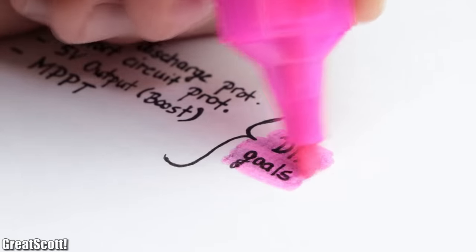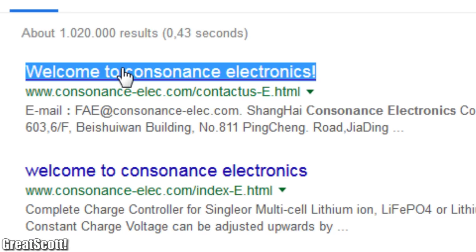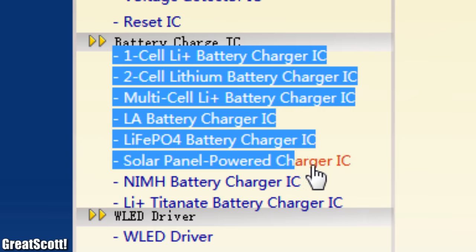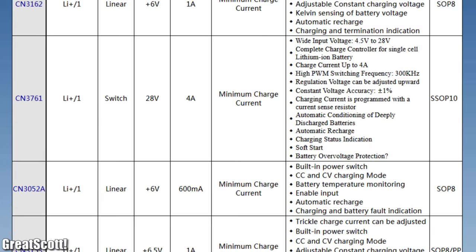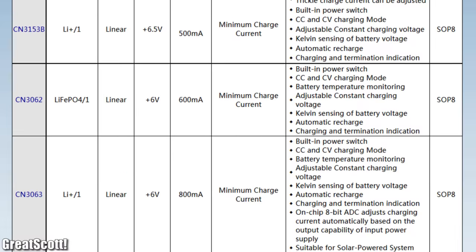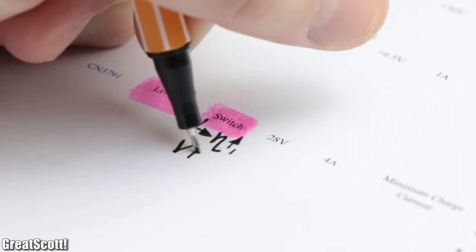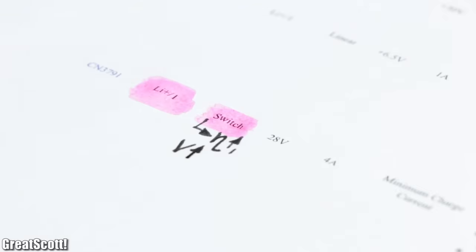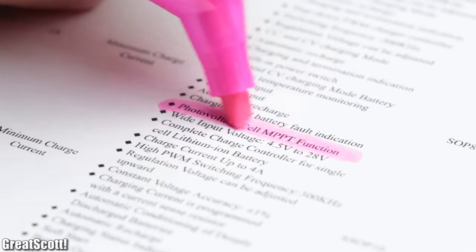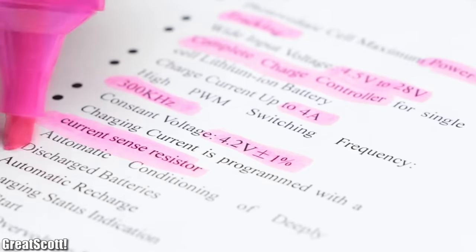So naturally those were the goals for my DIY solution, which is why I visited the website of Consonance Electronic. There I found out that they got a whole section with solar panel powered charger ICs. After comparing all of those I decided on the CN3791, which works with a single cell as well but uses a switching technique which should guarantee a higher efficiency at higher input voltages. It works with up to 28V solar panels, charges with up to 4A, and features MPPT functionality.